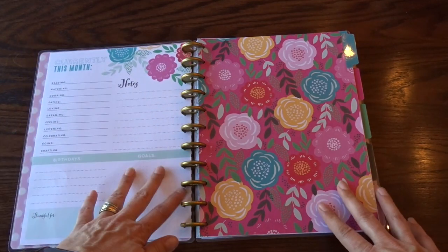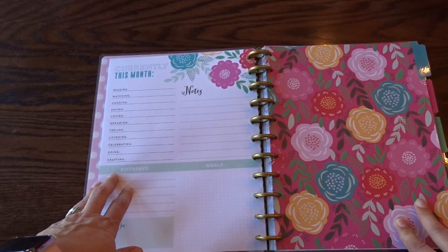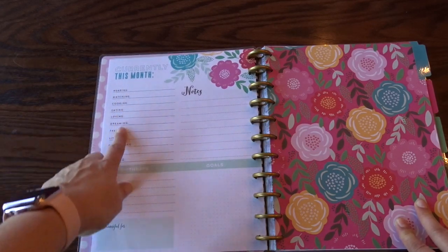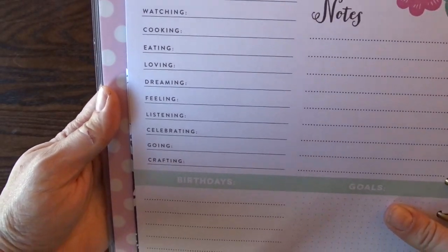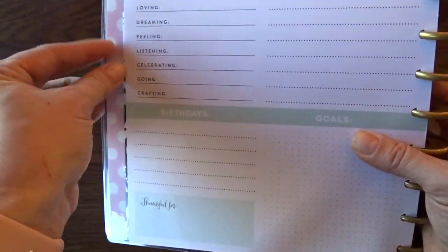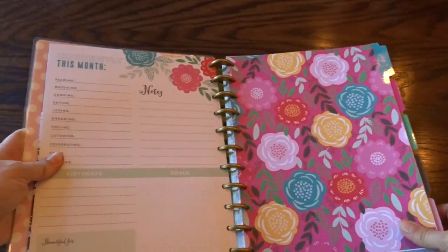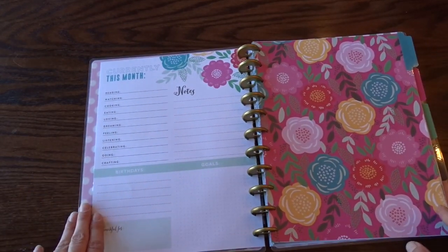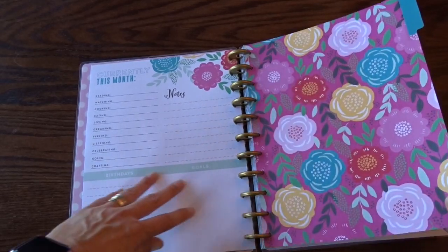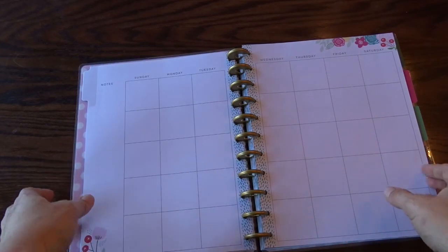It's a standard front page and the papers are fairly thick. Over here is the current month section — it has reading, watching, cooking and things like that, plus notes, goals, and birthdays. I will use the birthday section and the notes section, but for the daycare I'll most likely change some of these out.